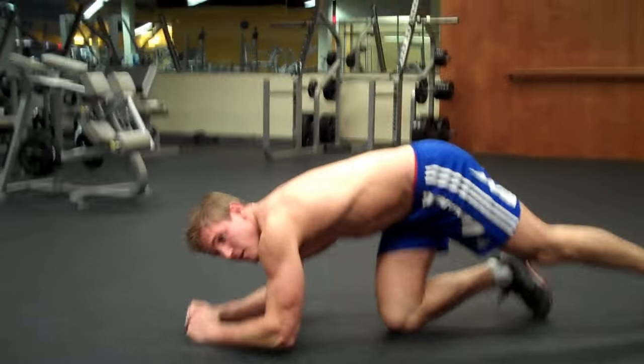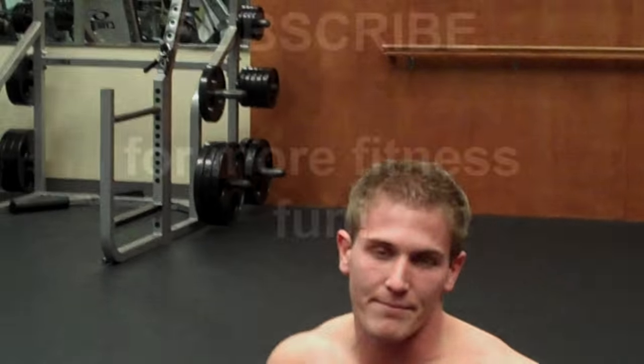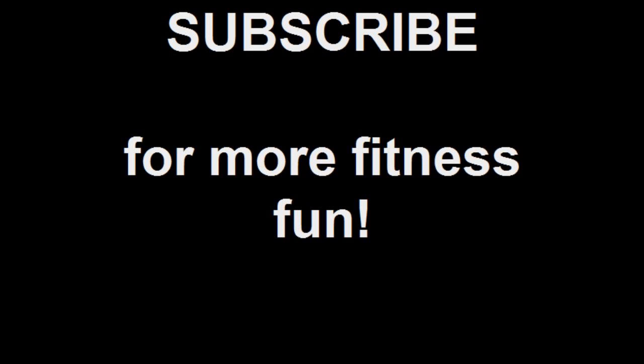So that's how you do a plank. For more information, feel free to subscribe to my videos because I'll have more stuff coming out all the time. Later guys!